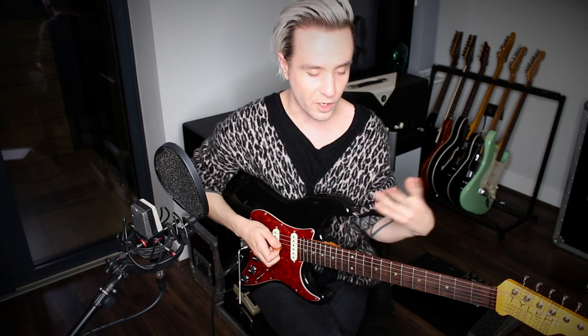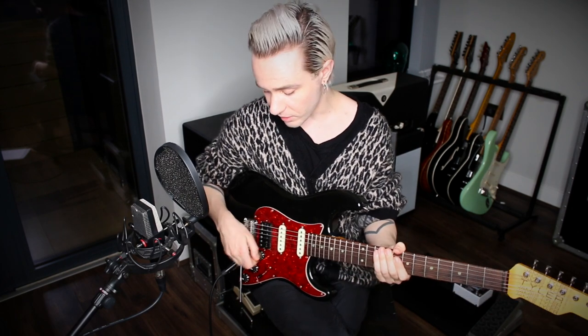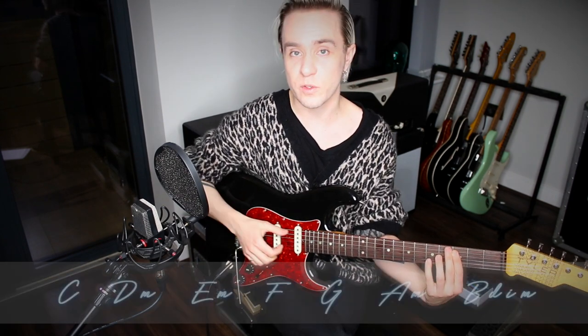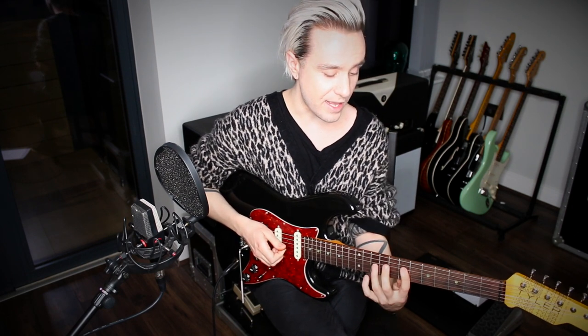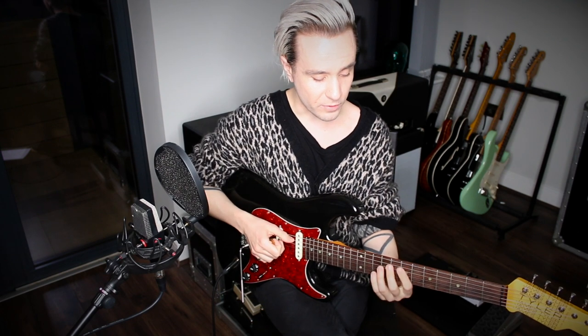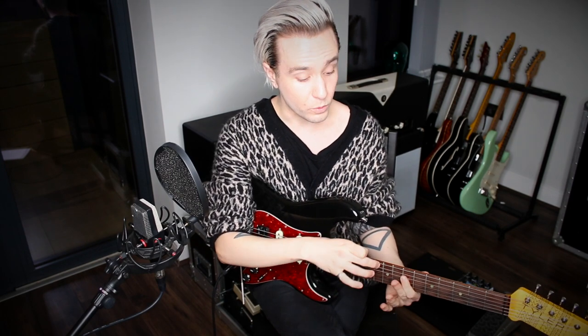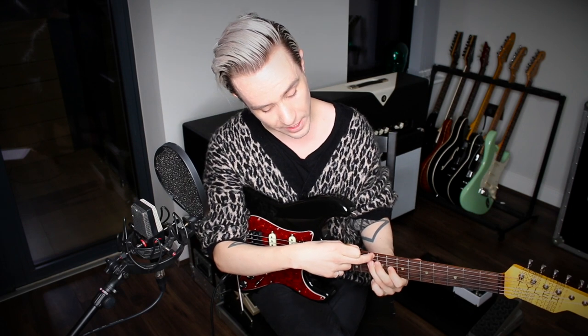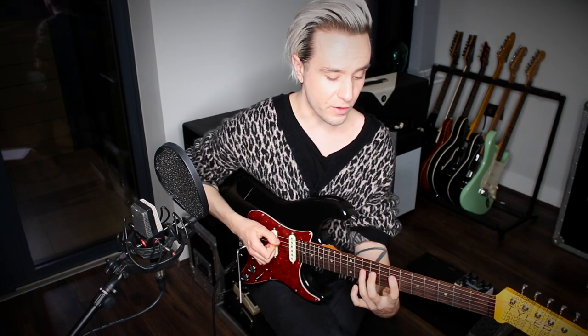This is where the diatonic arpeggio comes in. We're borrowing an arpeggio from elsewhere within the key. If we're in the key of C major, the available chords are C, D minor, E minor, F, G, A minor, and B diminished. What Dan does at this point is borrow an A minor 7 arpeggio, which is really cool because played over a D minor 7 chord, it highlights interesting intervals: the fifth, the flat seven, the second, and the fourth — a nice cluster of interesting intervals.